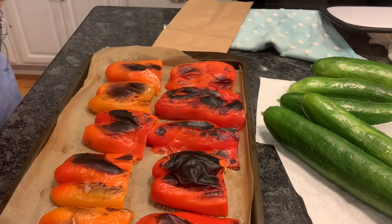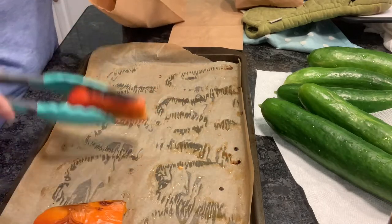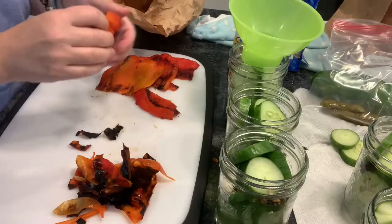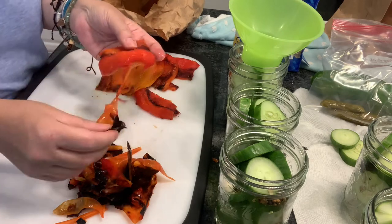Here we go. Some of mine are absolutely perfect and some actually needed to go back into the oven to be broiled some more, but I put them into a paper bag and let them get nice and moist. That will loosen up the skins, and if you need to put it back into the broiler, that is fine.